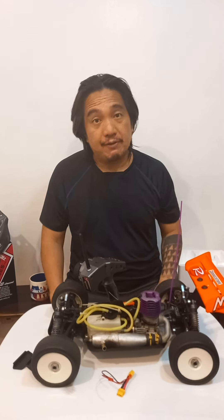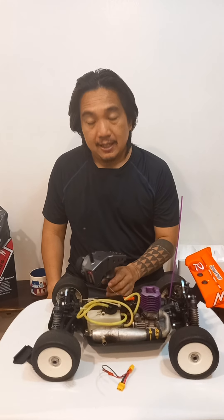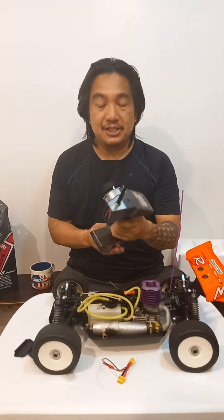Hi everyone, it's Jason here, from the RC channel. We're back for part three of our comprehensive review for the RadioLink RC6GS version 2.